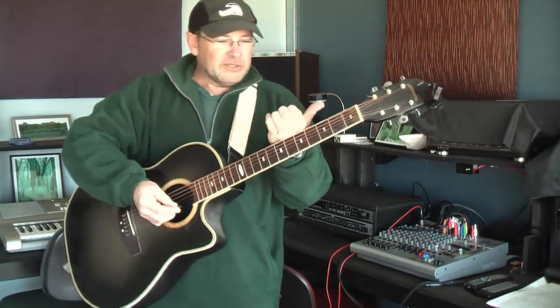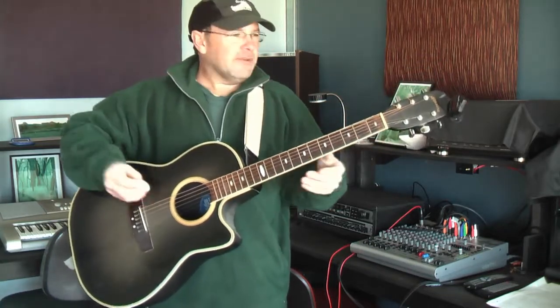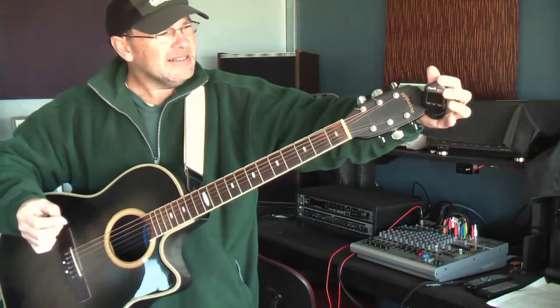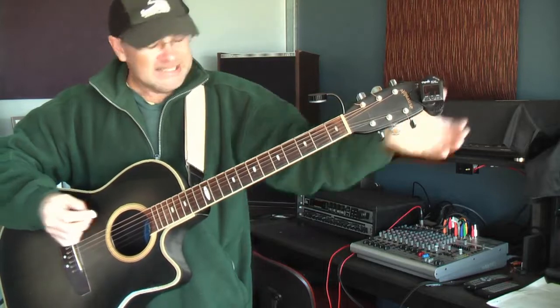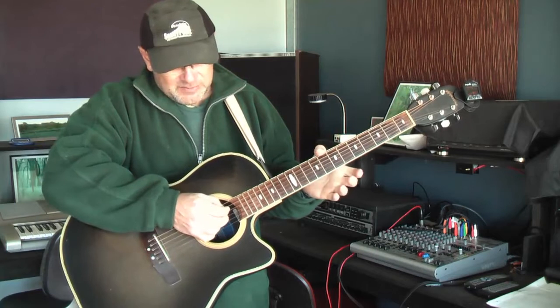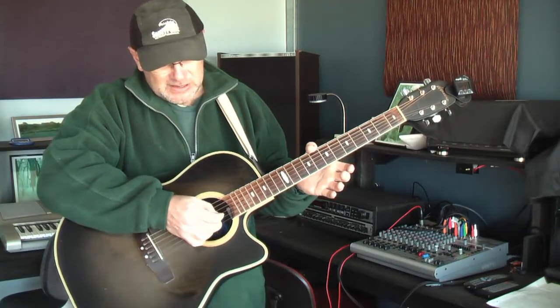Short fingernails — long fingernails aren't going to work. First thing you've got to do is tune it. Most tuners work with a little needle. This string here is E, A is your next one, then D, G, B, and E.